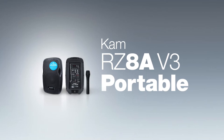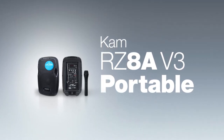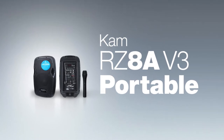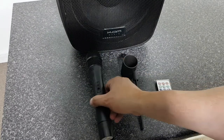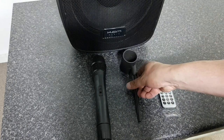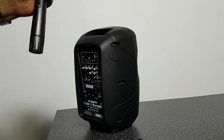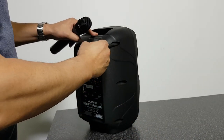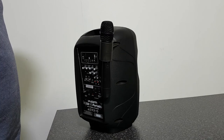Here we have the CAM-RZ8A V3 portable. This has a power output of 100 watts peak or 50 watts RMS. The 8-inch version comes with the wireless handheld microphone. It comes with a microphone holder which just slots into the rear of the speaker, and also a remote control unit for operation of the media player. The microphone just sits in the holder — a very neat little feature that saves you having to put the microphone down.